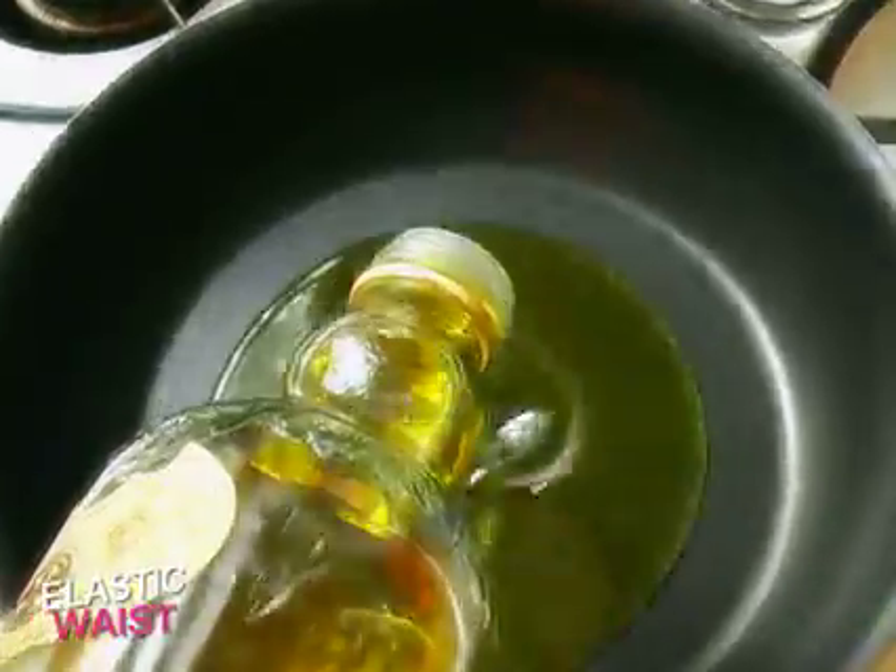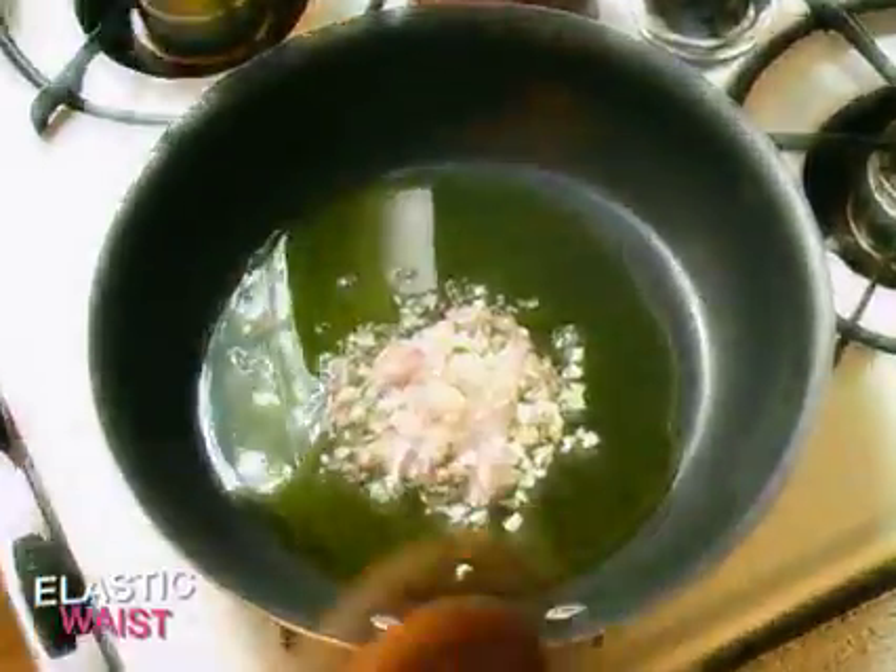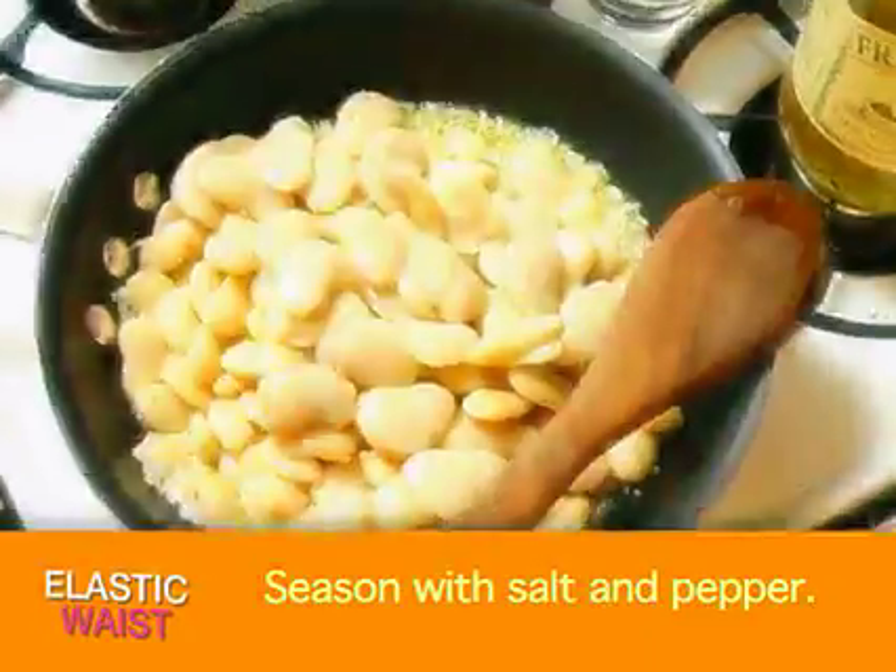Over medium heat, pour in four tablespoons of olive oil. Toss in your shallots and your garlic. When you smell it, you know it's time to pour in the beans.